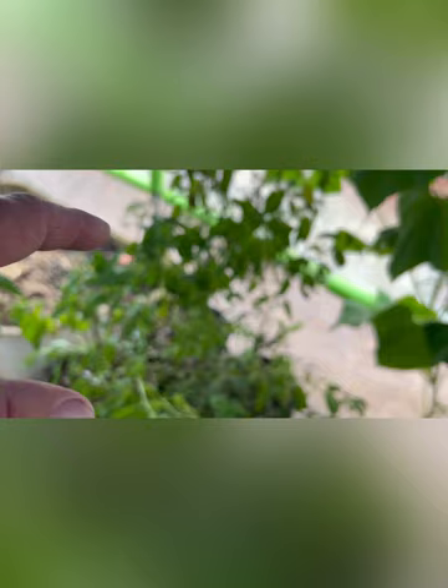Cucumbers are coming in and they're actually coming in pretty well. Parsley, ginger, more peppers, basil, more basil from cuttings, and then we have rosemary. All these guys are actually doing pretty dang good, and then more sweet potatoes.